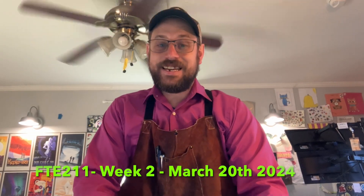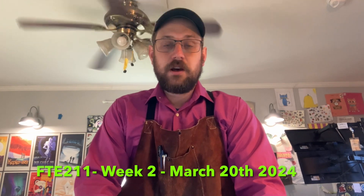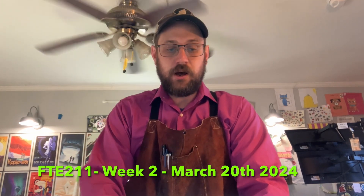My name is Josh Jenkins. This is my FTE 211 week 2 assignment. Today is March 20th, 2024.